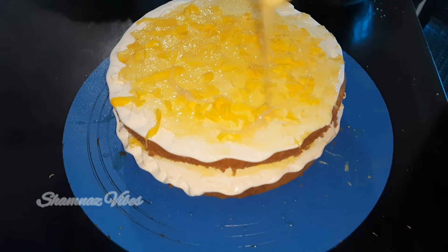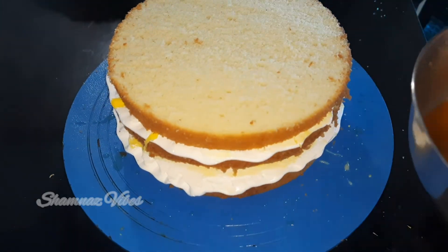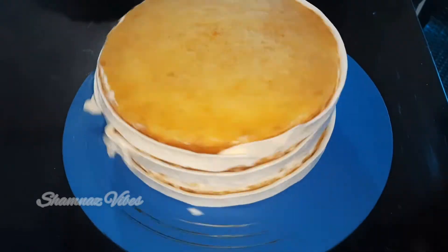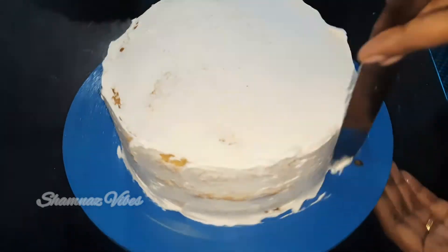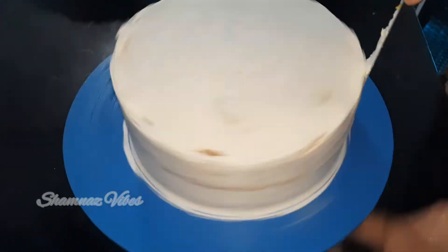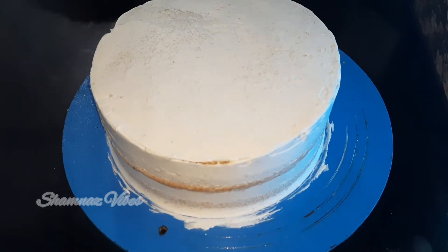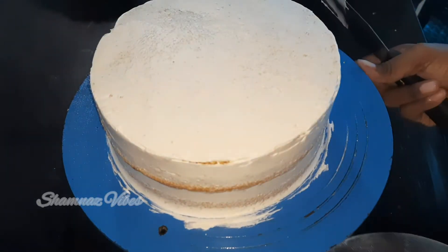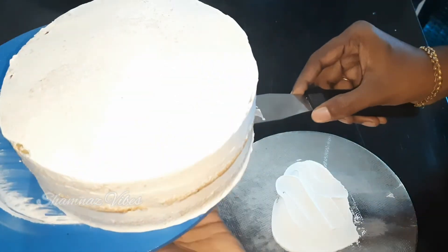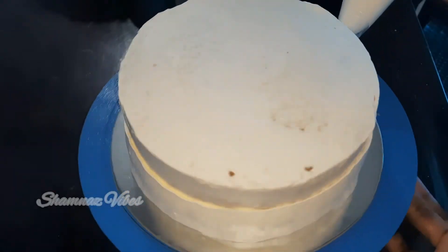Let's put the cream, mango, and add the cream again. We will taste the cake in the next layer, then use the compound. Now add a little cream. In the mango forest, we can use the essence of the mango forest. I am going to mix it in the cake base and put it in the cream of the cake. We will finish the cream of the cake.